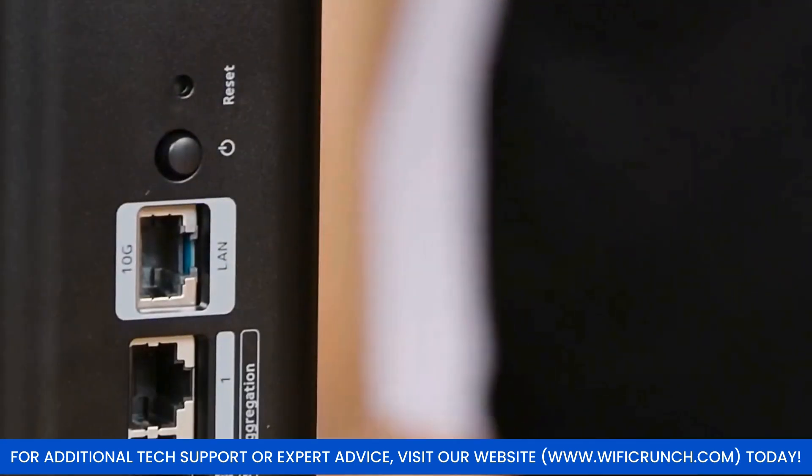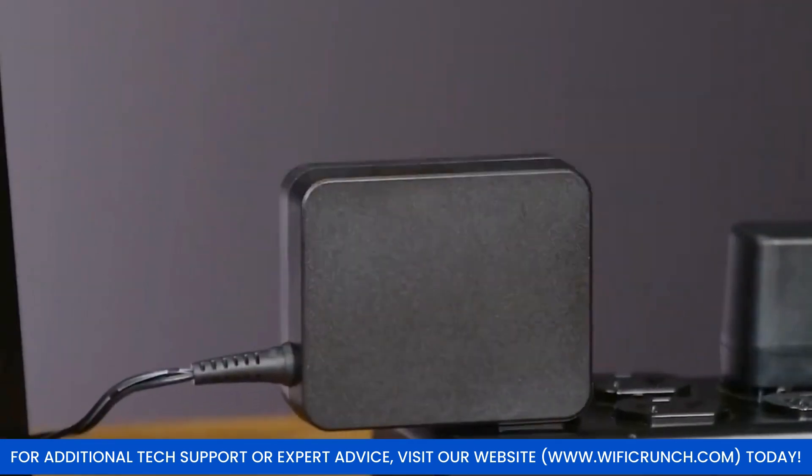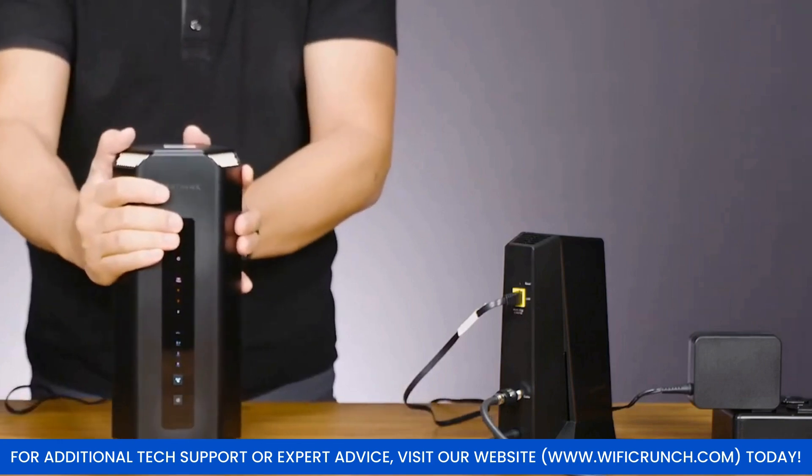Power up the router and connect your computer or smartphone to its default Wi-Fi network. The default SSID and password are on the router's label.